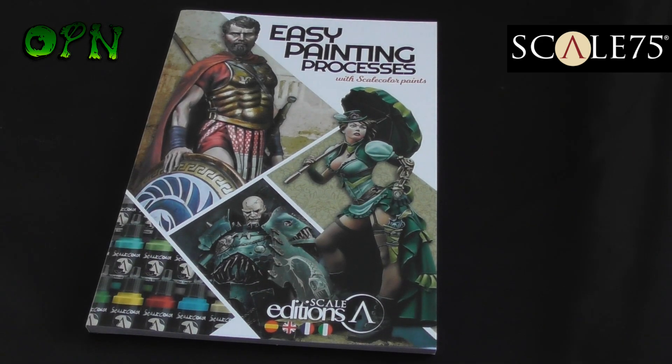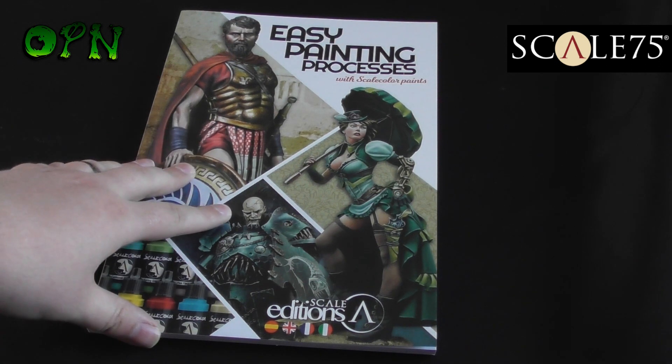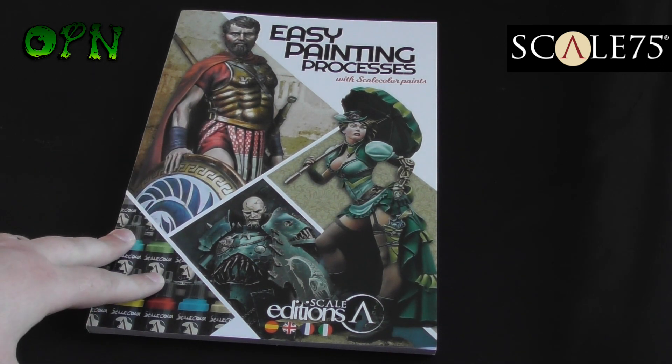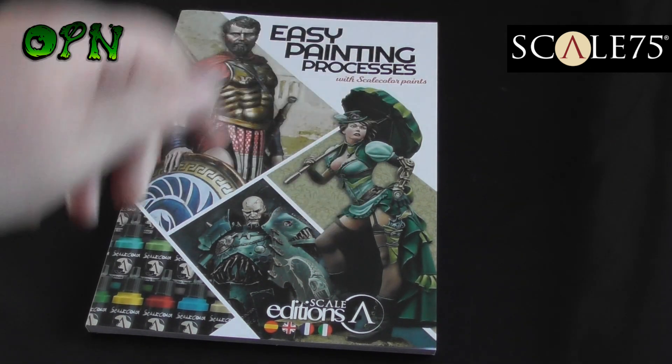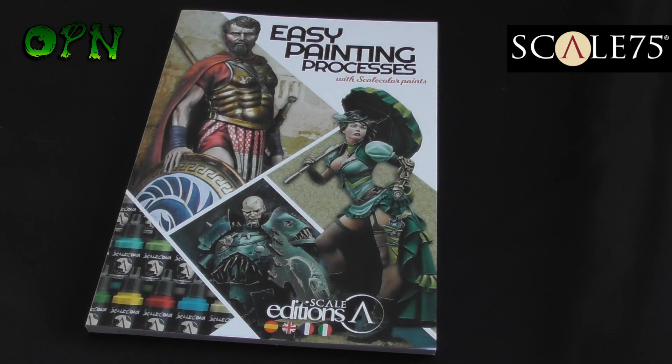Hi guys, in today's video we're going to be reviewing Easy Painting Processes book by Scale75. First of all I want to say a huge thank you to Scale75 for sending me the book out for review. If you check the description box down below you'll find a direct link to their web store and you can find out more about their great products.